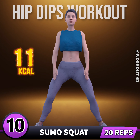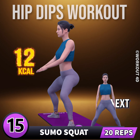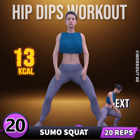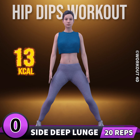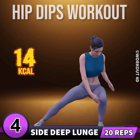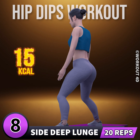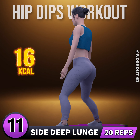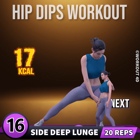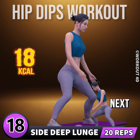Ten, eleven, twelve, thirteen, fourteen, fifteen, sixteen, seventeen, eighteen, nineteen, twenty. Next exercise is side deep lunges. In three, two, one, go. One through twenty. Let's do the other leg now.